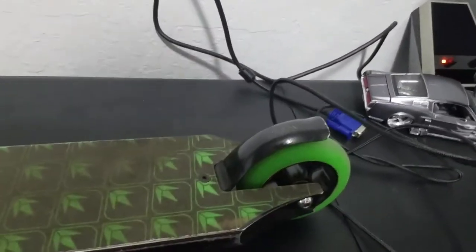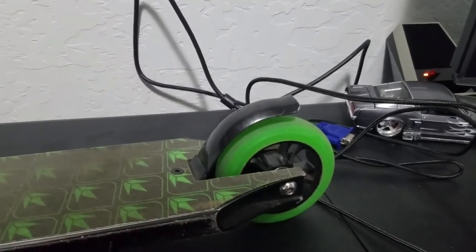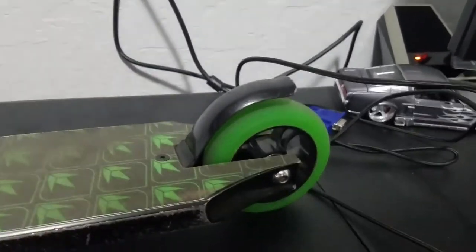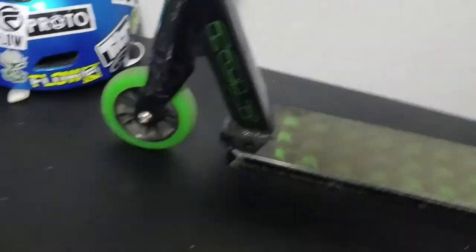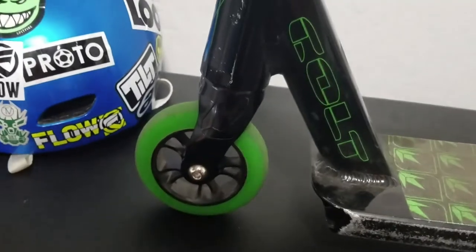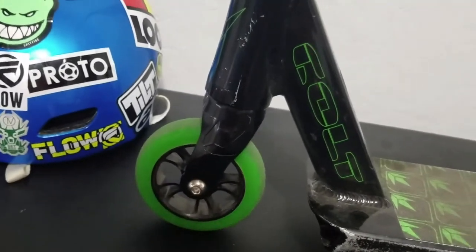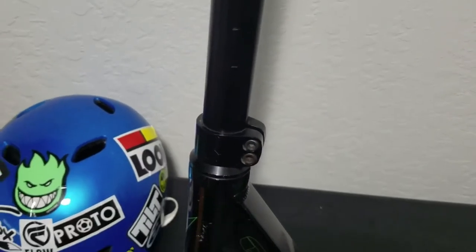Back here you have this Envy brake — it's metal. I'm actually not too big of a fan of metal brakes because they're harder to push down. Moving on, these forks are alright. I'm not too big of a fan, but they've kind of grown on me more than when I first got it. Right here we have a double bolt clamp — just a regular one, I don't think there's any design on it.